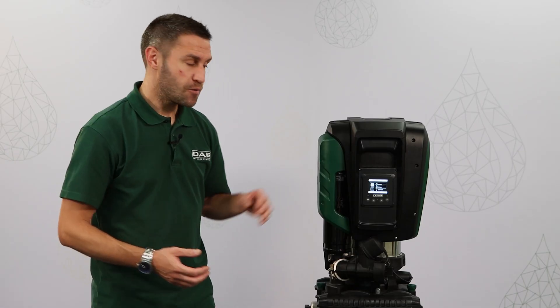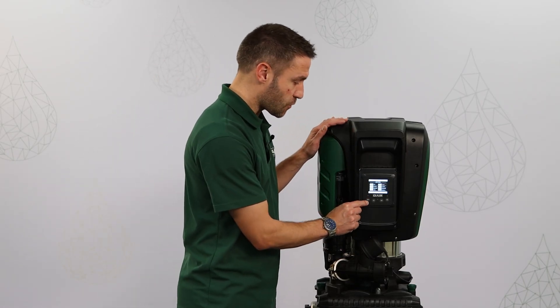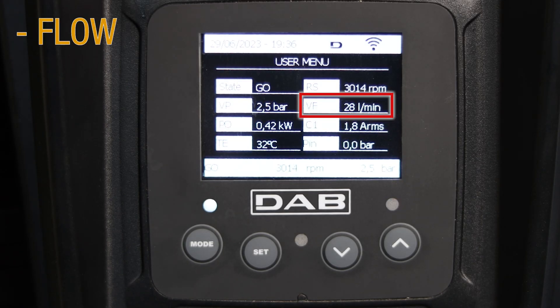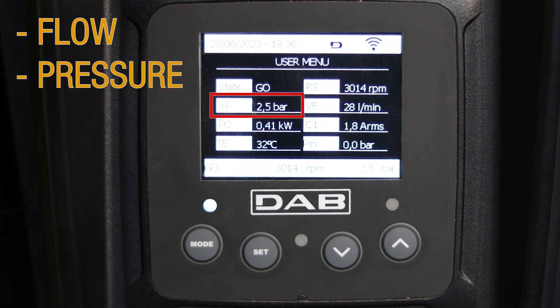From the main screen we can press the mode button and we can access useful information like the pump's current flow, pressure, speed and power.